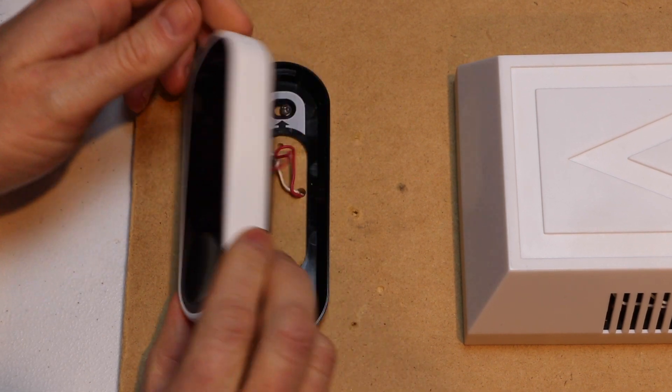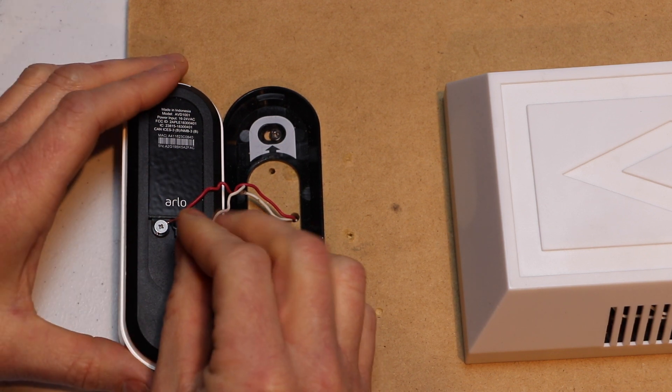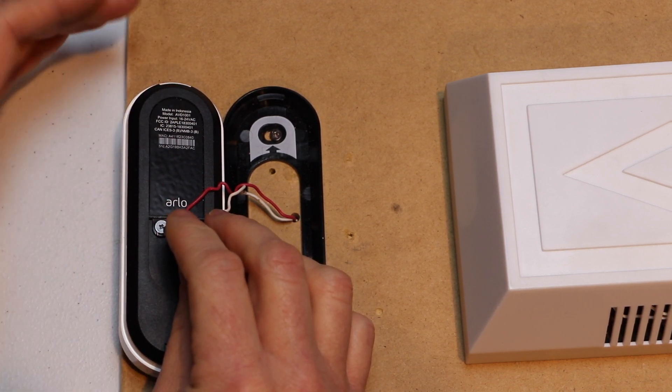Next we're going to turn it upside down. Now I'm going to stick my tool, or a paper clip, into this hole right next to the wire terminals and I'm going to hold it there for about 10 to 15 seconds.